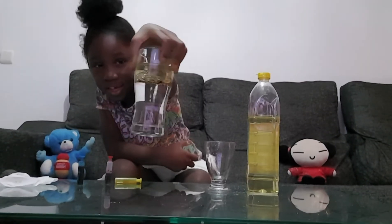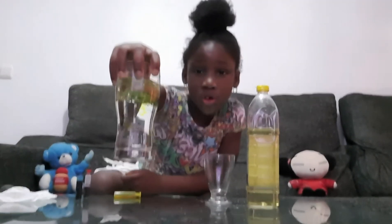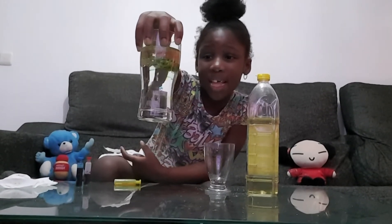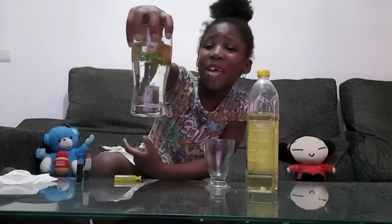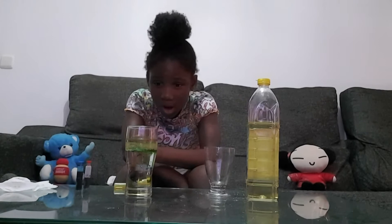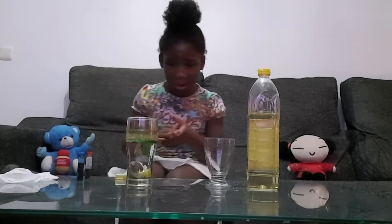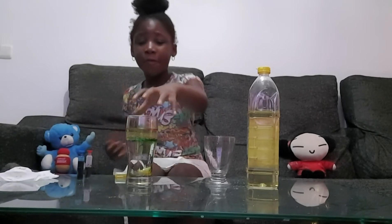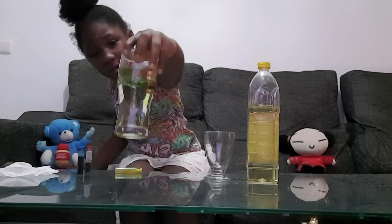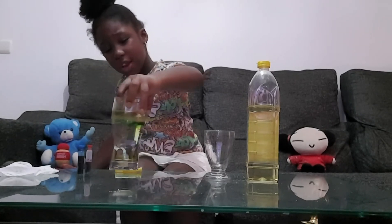You can see the color is going down little by little. Can you see the blue, the red, and the yellow going down? It is very beautiful, I love it. You can teach your children how to do this experiment — it's very good for them. Can you see how beautiful it is? Wow, so beautiful!